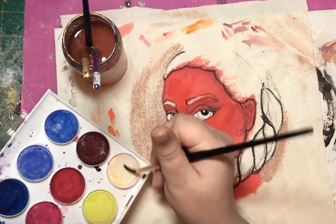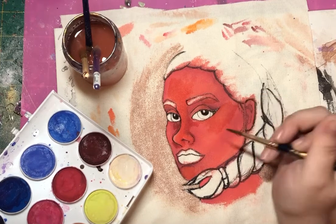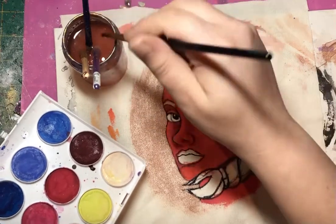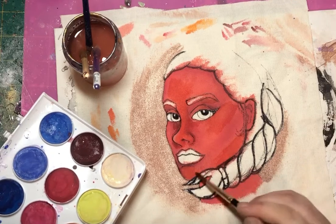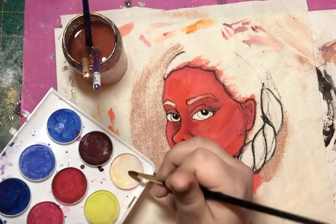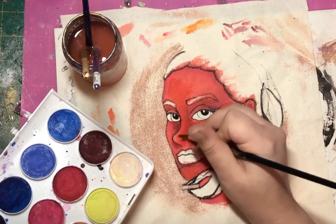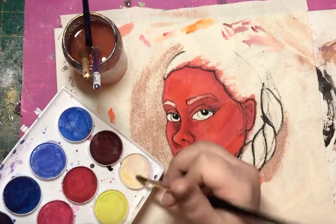I'm going to add a tiny bit more of this white for the eyelid. You can tell that this is already dry and it kind of looks uneven, so I'm going to add a bit of water and blend it out. It's definitely a process of adding pigment, seeing how well it's blended into the fabric, adding a bit more water, and repeat — so you've got to be patient.